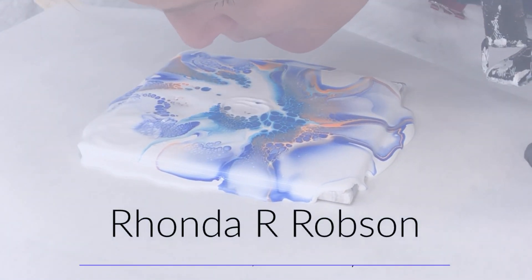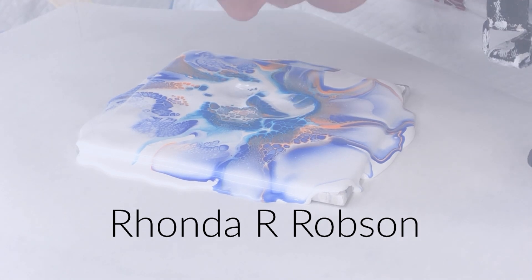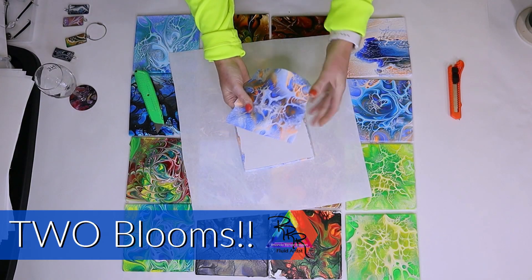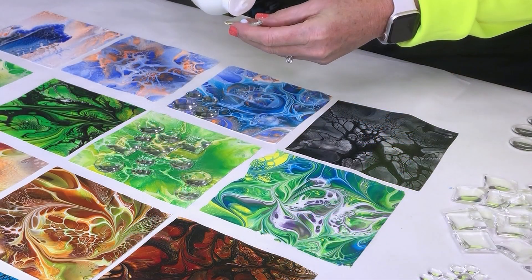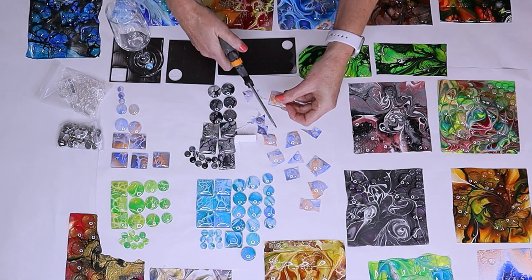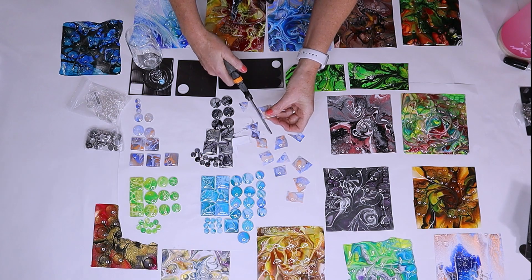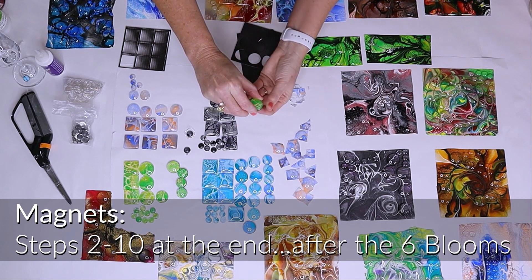Hey everyone, my name is Rhonda Robson and welcome to my Fluid Art Channel. Today I can't wait to show you a couple blooms in my son's favorite colors, blue and orange. We're going to show you how to make the skins, peel the skins off, take different pieces of glass, glue it on, cut it out, and make magnets out of them. This is a really cool, different way to take your art and make something very unique. Let's get started.